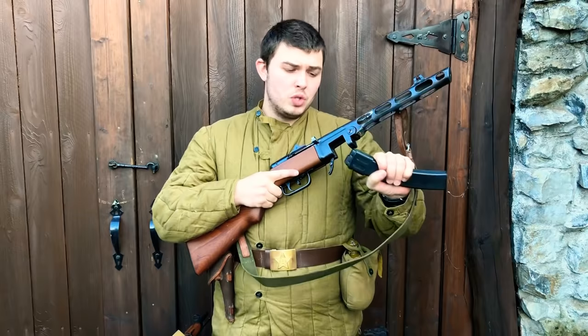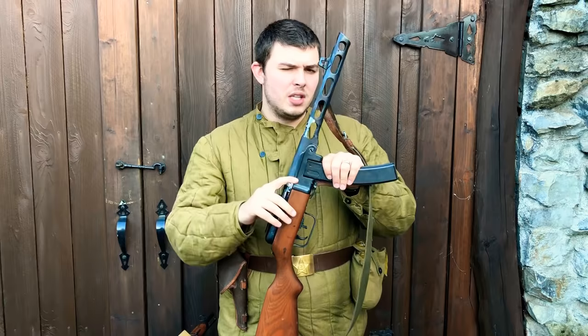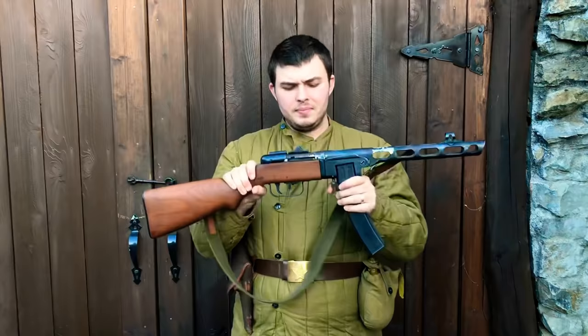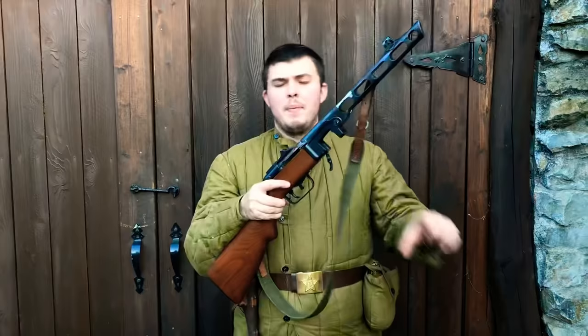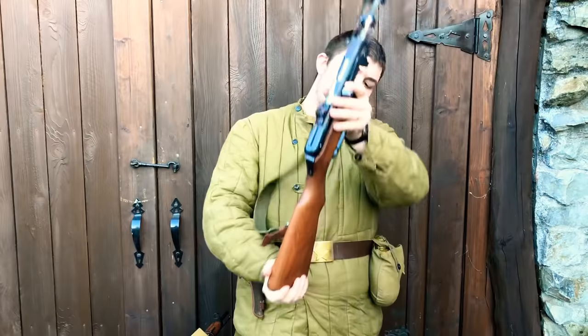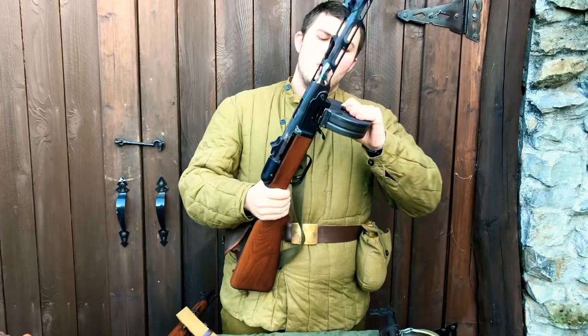The stick mag is a more reliable form of feeding for this submachine gun. You get roughly half the capacity, but it shoots when you need it to shoot. You see a lot more soldiers running stick mags as the war progressed. Even the PPS-43 uses a better double-feed magazine and they didn't even go to drums with those. The Germans also used captured PPSH-41s extensively — they even made a conversion to accept MP40 magazines — and you see a lot of German soldiers on the Eastern Front with these slung over their necks.